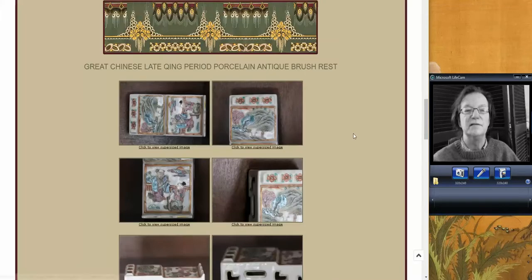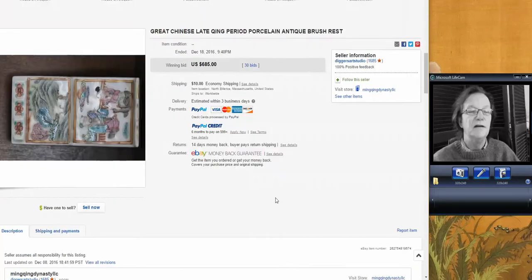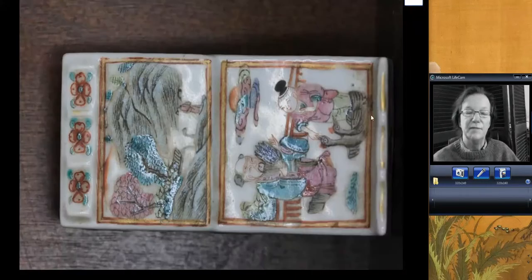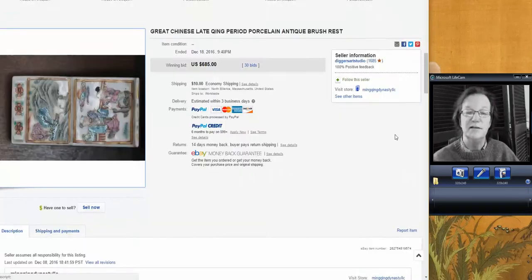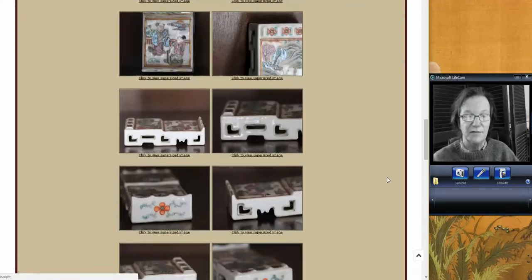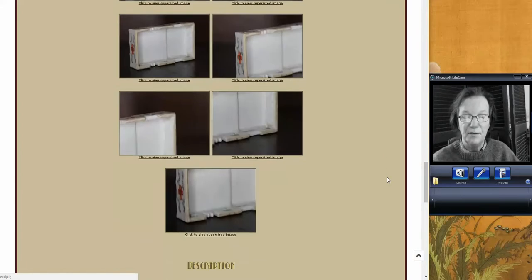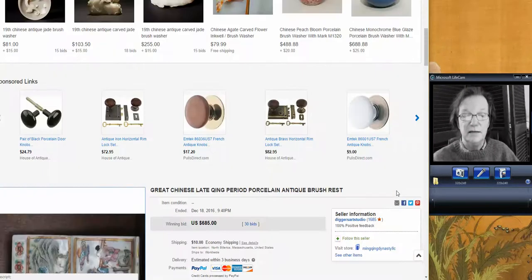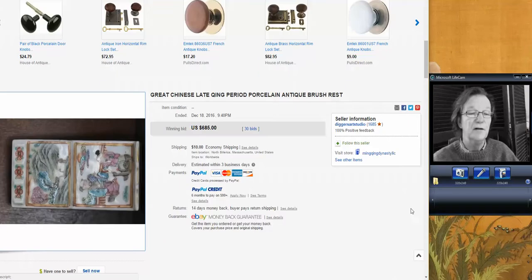We had this — the armrest. This was a nice one, a nice armrest here. It's sort of a late 19th century one, but good decoration. And it's a scholar's object, so they always get lots of attention. People always chase these. This one brought $685. It was a bowl in that pattern, it would have brought about $150, but because it's a scholar's object it brought more.